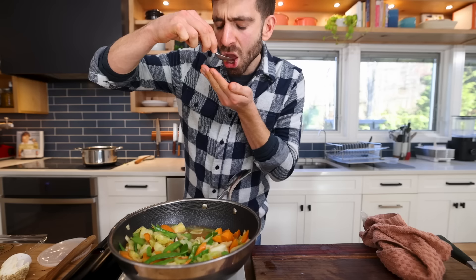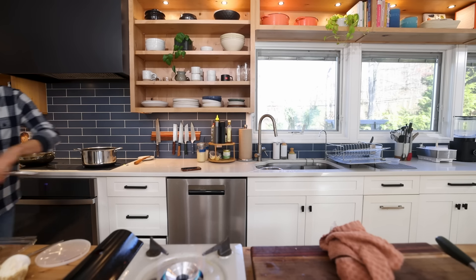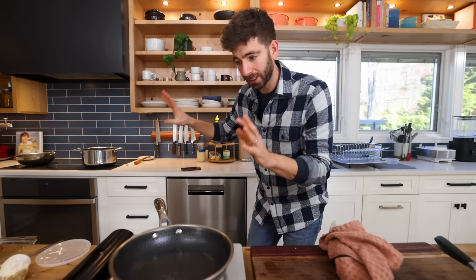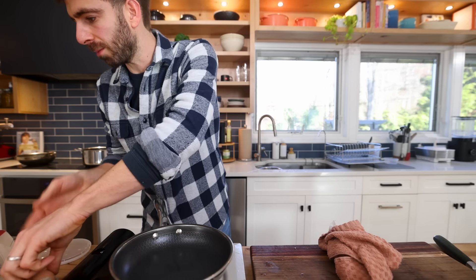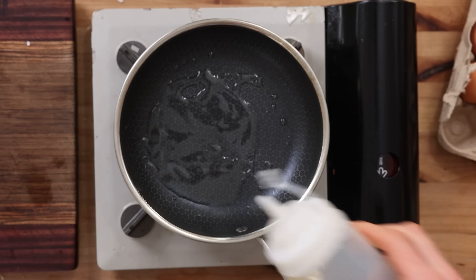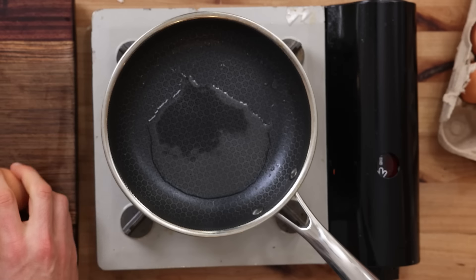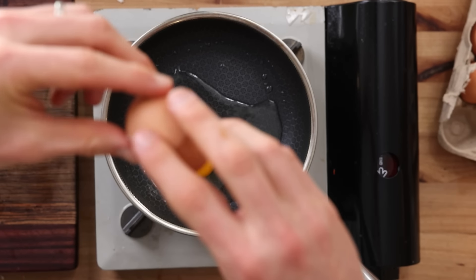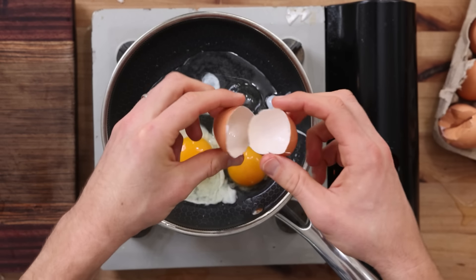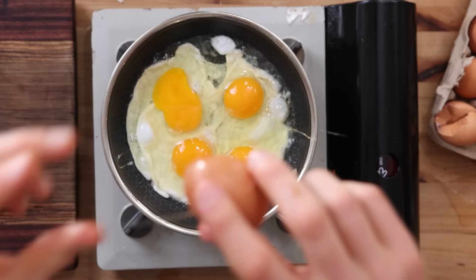I'm bringing this small pan on high heat for a Thai crispy egg — one of my favorite techniques I learned from Derek. I'll get this thing ripping hot, then crack in four eggs and just let that bubble away. Hit it with a little pat and a little salt. You want a good nonstick for this — I'm using my HexClad eight-inch pan.